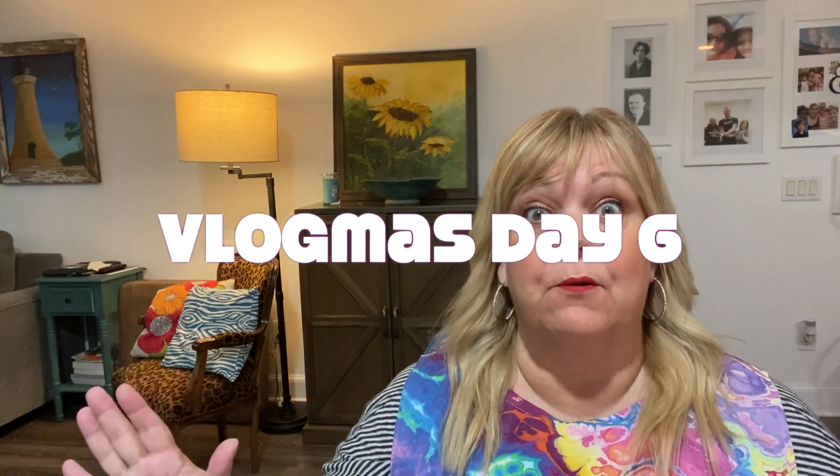Hello, welcome to Michelle Sews again. I'm Michelle and it is day six of Vlogmas. Wow, it's going fast.